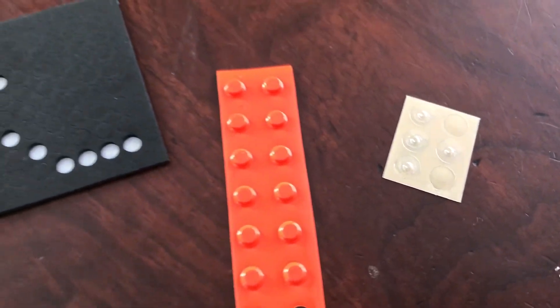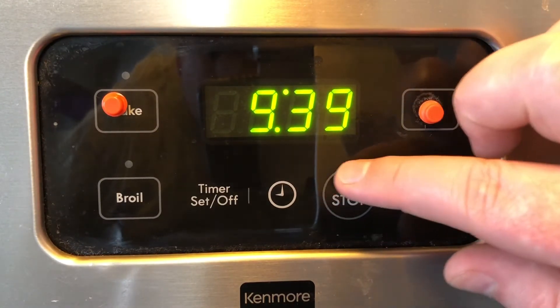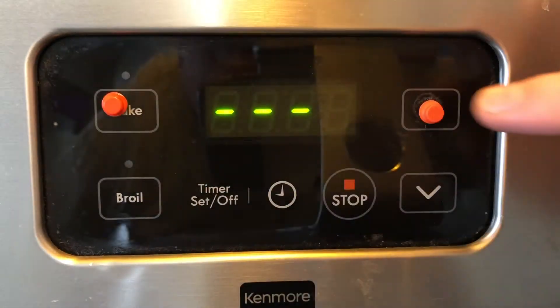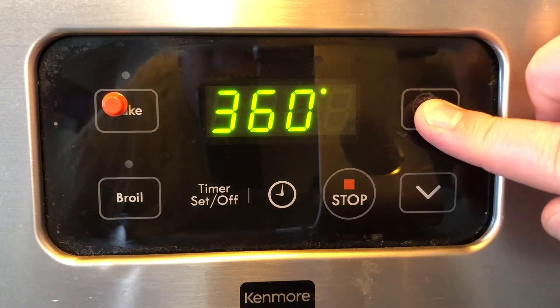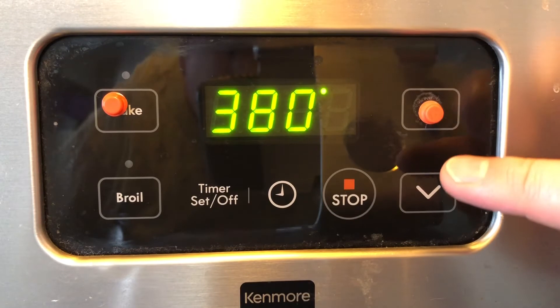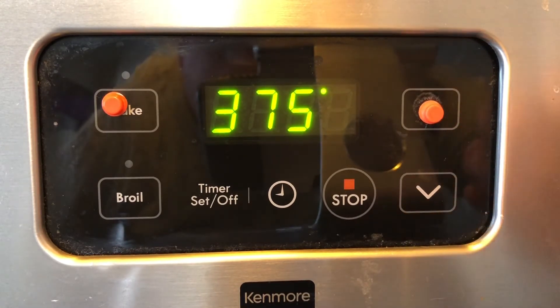Now on my stove, I needed to have some kind of a marker to help me distinguish the buttons from each other, so I used the orange bump dot and I marked the bake button. Once I press bake, I would go to the temperature up button, and if I needed to get to 375, if I happened to overshoot by one or two, I could go just below and feel and press down to get it to 375.